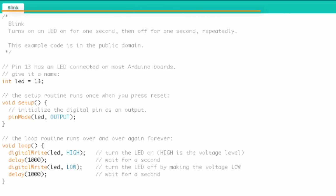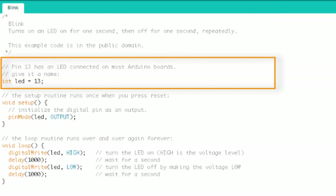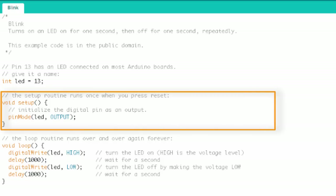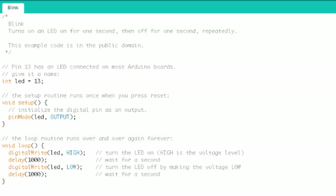Let's talk about the four big blocks of code you'll find in most Arduino programs. The first block is comments, which describe what's going on. Then there's a block for variable declaration and initialization. Next is the setup block of code, and finally the loop block of code. Those are the four main blocks you can expect to find in lots of Arduino programs.